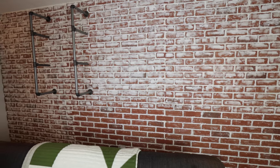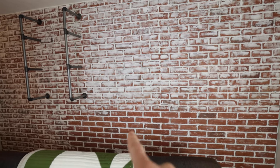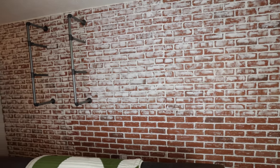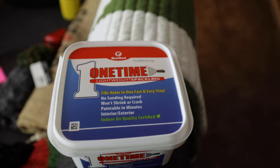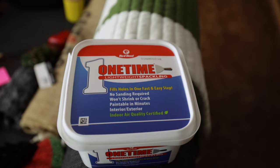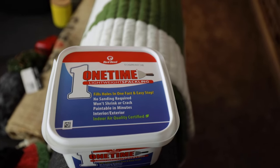Let me back up and show you what it looks like. You can see the three brick panels through here — down here is what I haven't done yet, but up here is what I've already started doing with the drywall spackling, and it's looking pretty good. I think it's gonna do the trick. This is the drywall spackling I'm using — the same stuff I used between the bricks a couple years ago — and I'm using it now to cover the bricks.